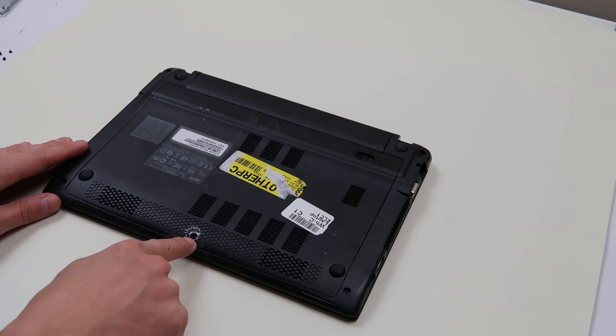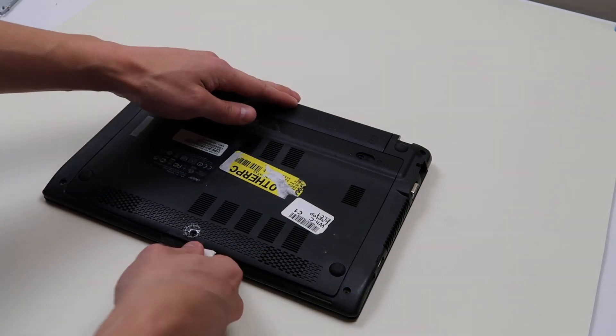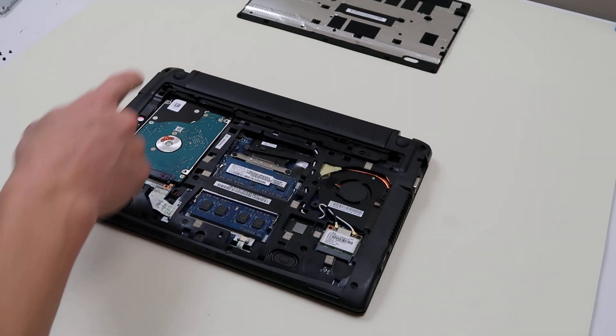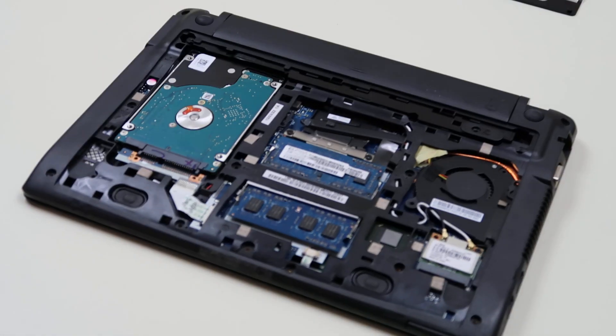We took out this screw here in the middle to release this panel, and then we're just gonna pop this panel up like that. Your model, if it's a little different, you may have more screws than we did, but in our model it only took one screw to release that panel.